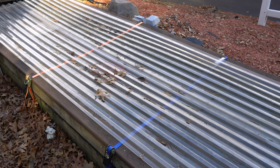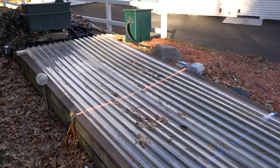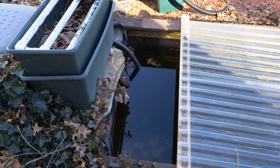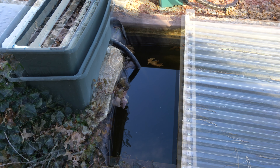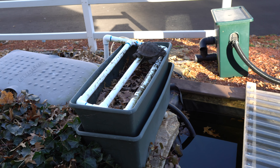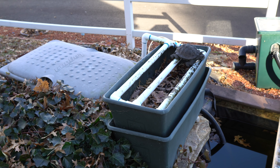The cover keeps the pond from freezing. It's 30 degrees today. I won't have the filters running again until March, spring, because it's too cold here in the Northeast.